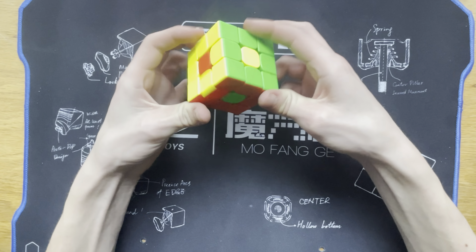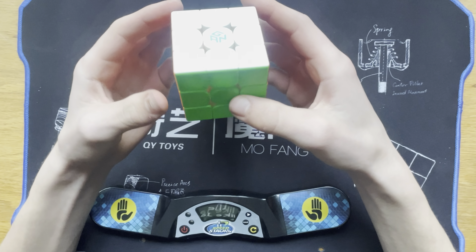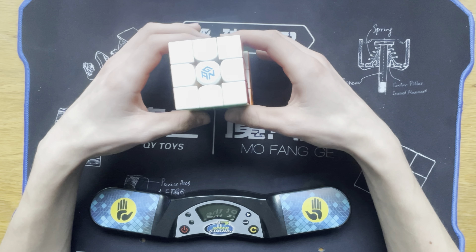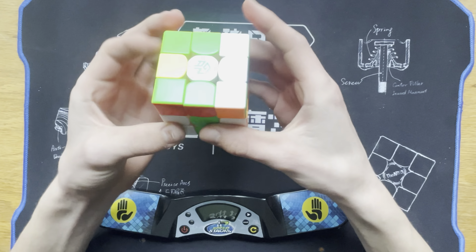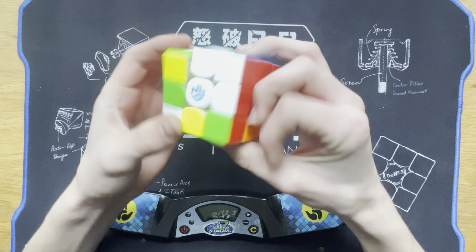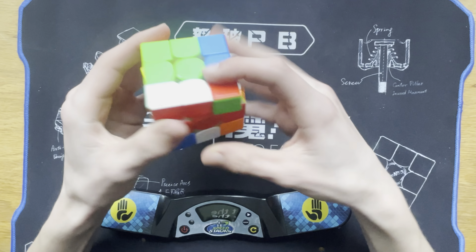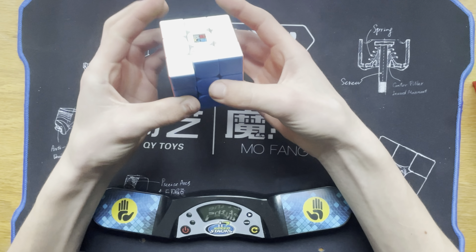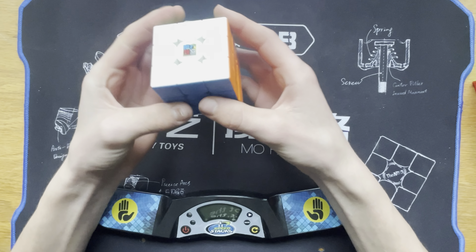Just before I do some solves, I did want to show you my main — the GAN 12, I think it's called. This one is also similarly fast, but I've broken it in a little bit so it's a little less uncontrollably fast. I like the speed of this RS3M though. This one is newer and newly lubed, so out of the box I would say it's faster than my main.